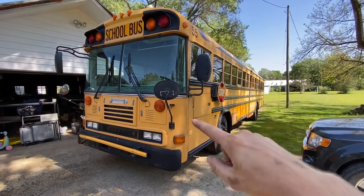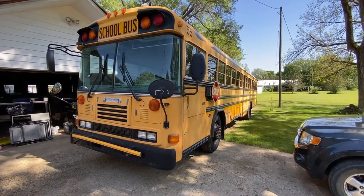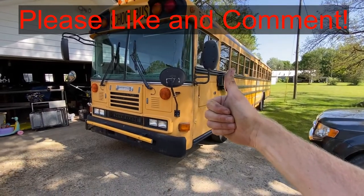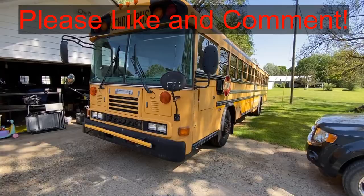Hey guys, today I'm going to show you how to loop the coolant line to bypass the heaters inside your bus so that you can remove the heaters for your demo. If this video is helpful, can you smash that thumbs up button? Leave a comment down below for the YouTube algorithm. It really helps out a lot.